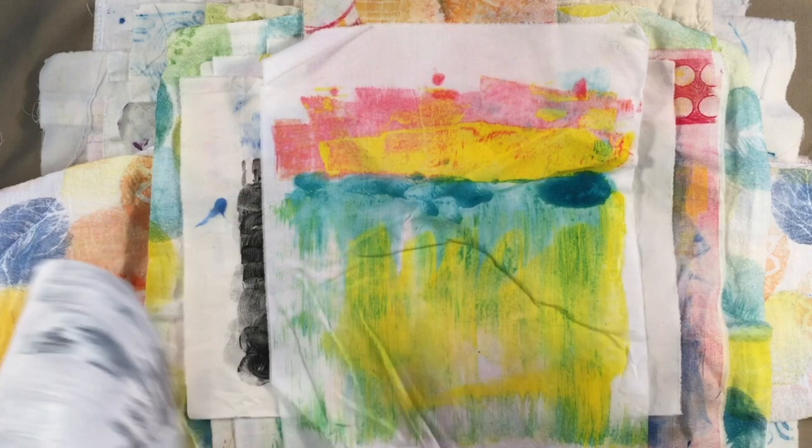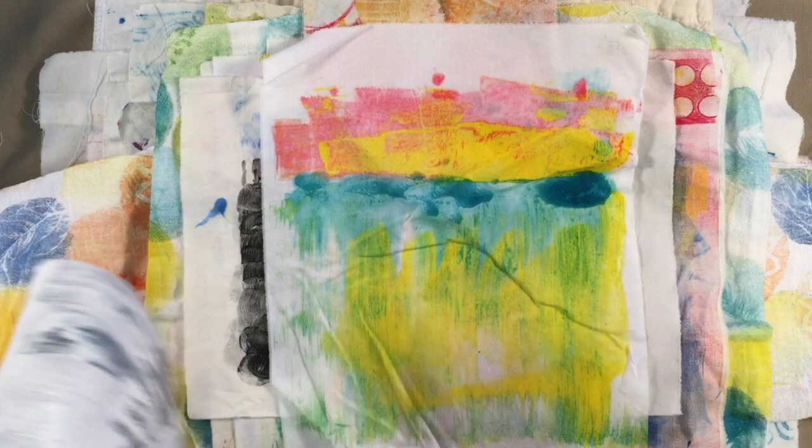I hope you've got an idea of what is possible when working with fabric, ink, and the gelatin plate. More info at LindaJermaine.com. Hope to see you in a class soon.